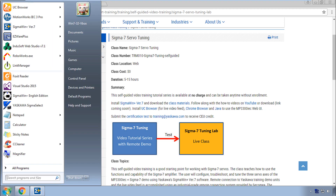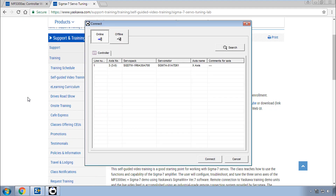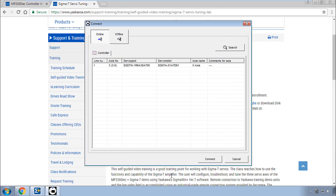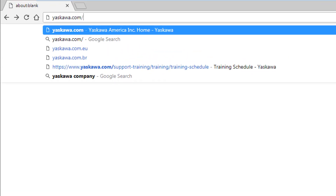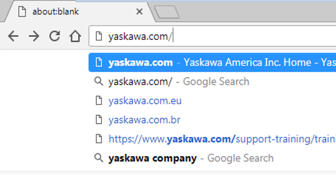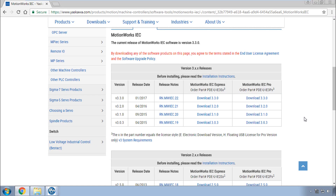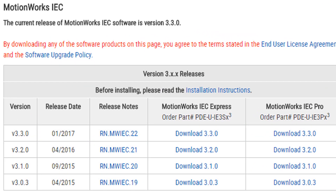As one final note, you can use Sigma Win Plus version 5.72 also. The connection screen setup is quite different, and version 5 supports connection to just one single servo pack at a time through this controller. Thanks for watching this video, and go to yaskawa.com/IECSW to download the latest version of MotionWorks IEC 3.